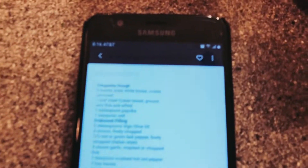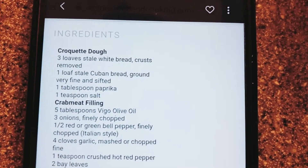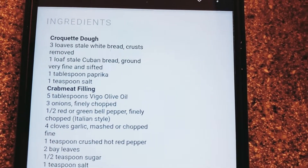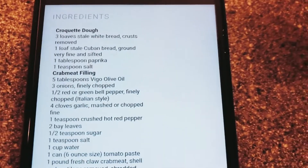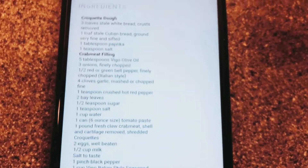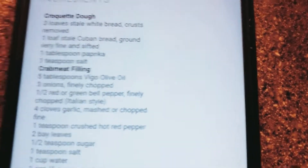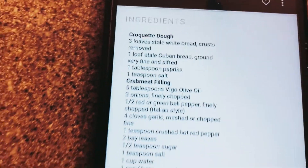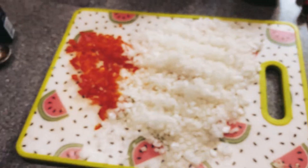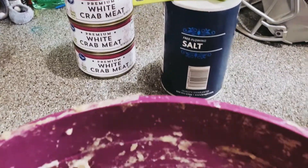Basically, in the 1920s, people from Cuba — there were immigrants coming up from Cuba and they were cigar workers. They went on strike in the 1920s and they started making this recipe, something easy, and there was an abundance of crab in the area because it's Florida. So Tampa Bay, since the 1920s, has had a staple of crab croquettes, and I wanted to rock that out.